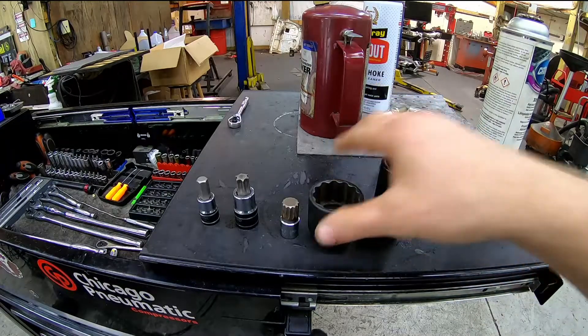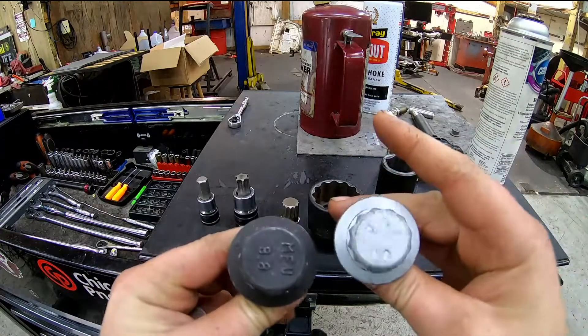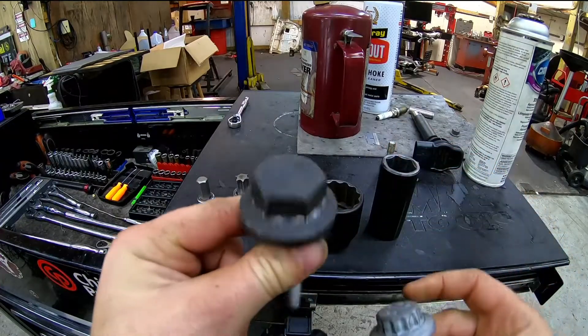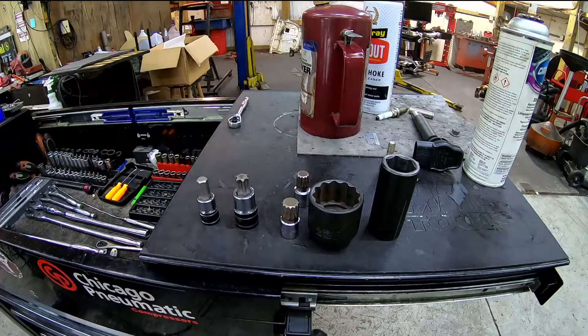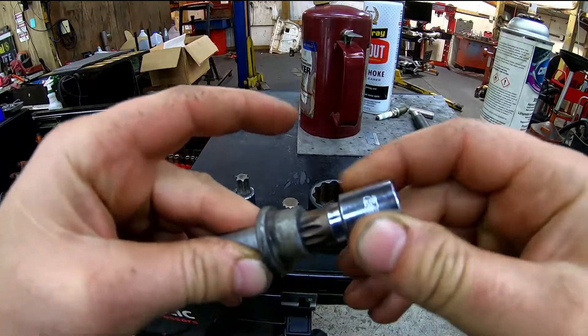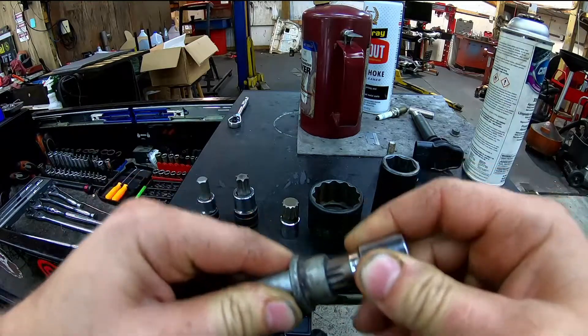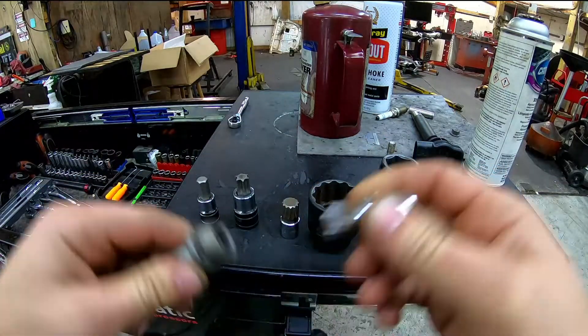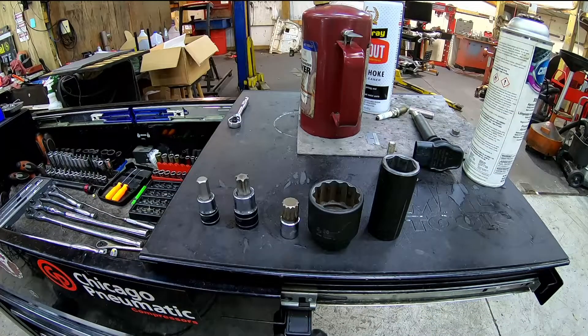There are plenty of 12-point bolts — I should have grabbed one. You want to use the correct socket for the correct bolt. So you have 12-point bolts, six-point bolts, and triple square bolts which look like 12-points reversed. They should fit in there very nicely and snug. You should have very little movement any time you have a socket over a bolt, inside a bit, inside a screw or bolt, nut, etc. You want to find something that fits appropriately.